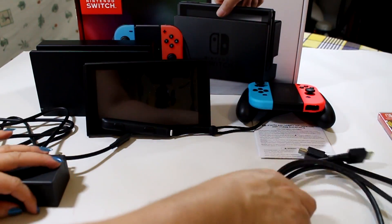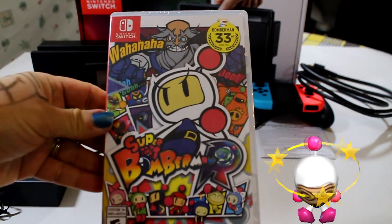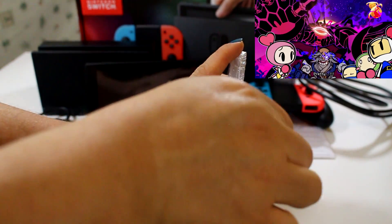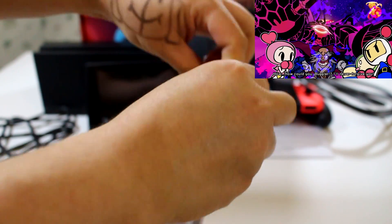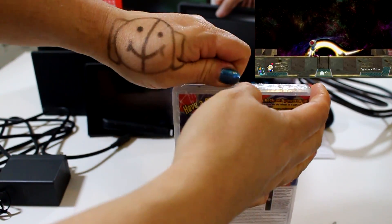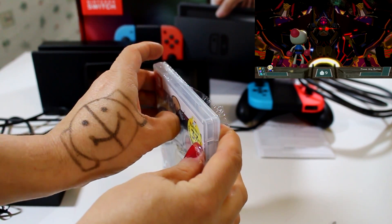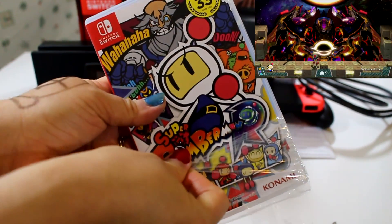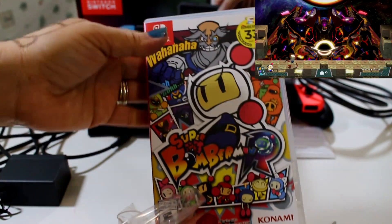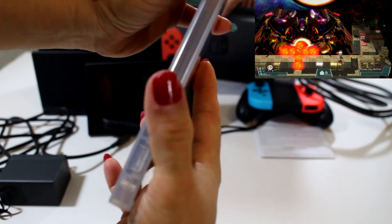I also bought myself a game for this system — it's called Super Bomberman. Let me open it because I am going to play this as soon as I finish here. I have been waiting the whole year for this system. Nintendo usually takes a long time to bring new systems, but when they make it, they make it really good — not like other companies that make everything fast and then when you try them they're not as good. Nintendo is famous for making great things.